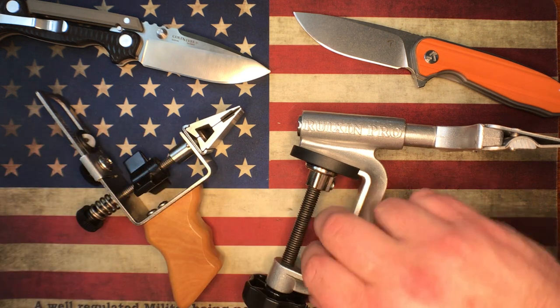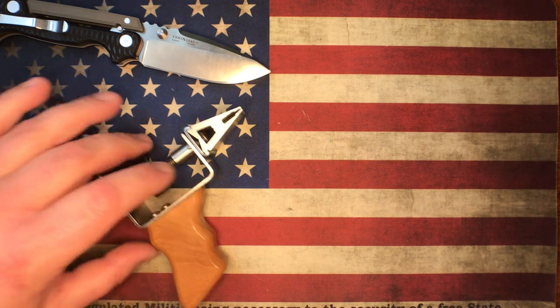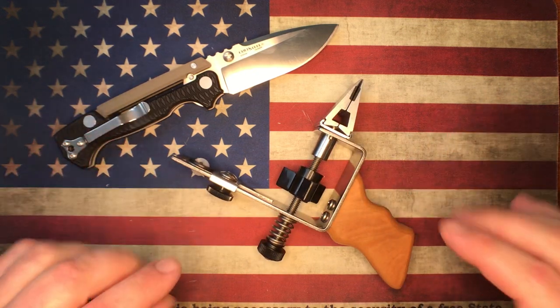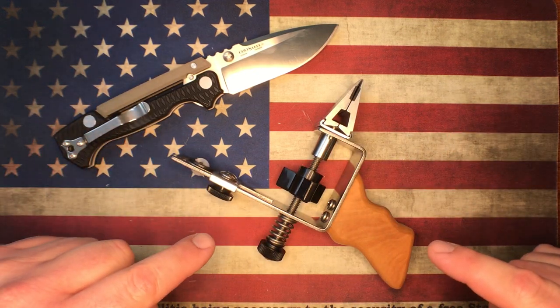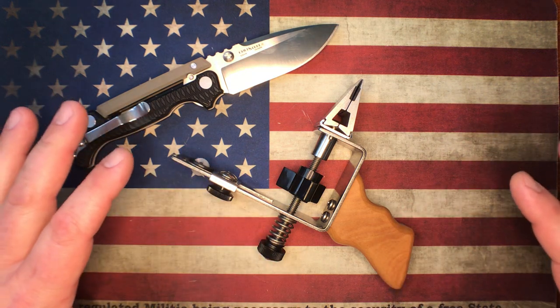First, we're going to talk about the KME. So I want to start this off by saying the sharpener works great. You can absolutely get good results with it. No issues in that way.